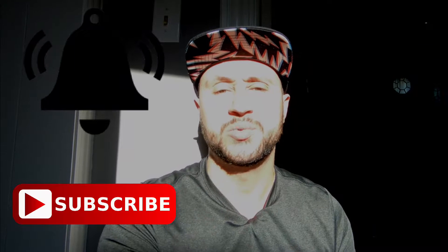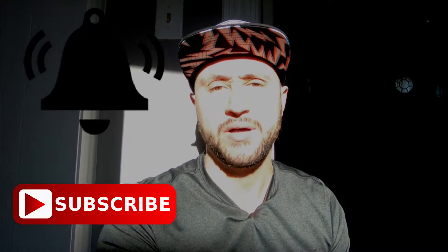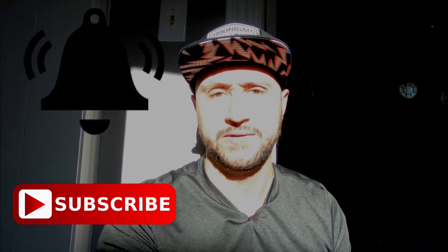Good morning and welcome to the channel guys, Bullet's Garage coming at you live. Today we have some tires that finally arrived for the Vossen wheels. If you're new, please consider subscribing and hit that bell icon to stay up to date with all the videos.